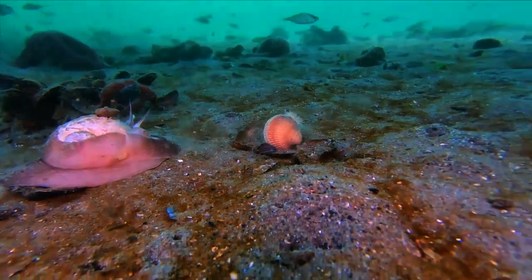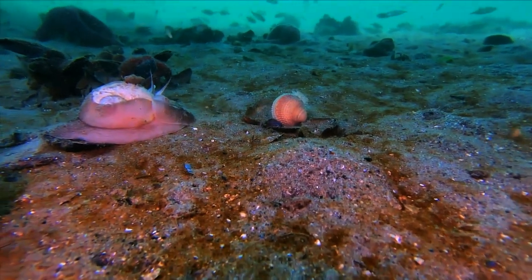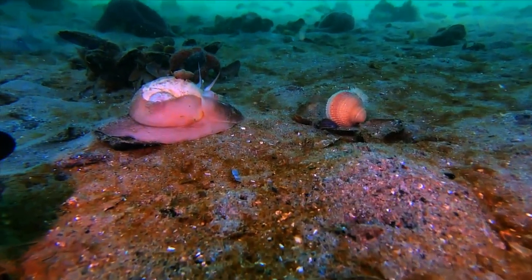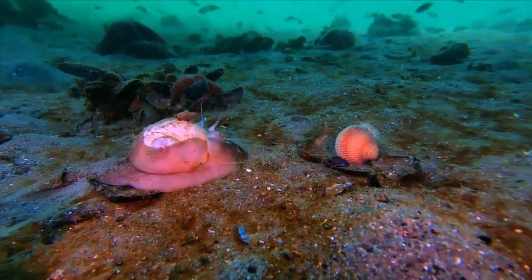What we have here is a moon snail on the prowl. It has a huge, slimy foot that it uses to glide over the surface or plow through the muddy sand looking for food.